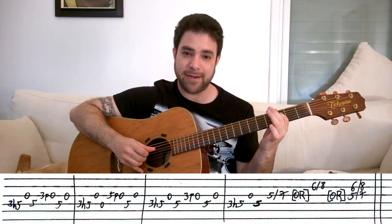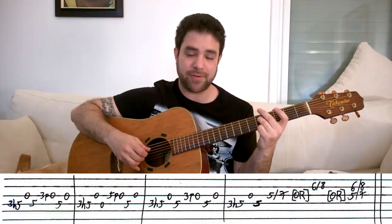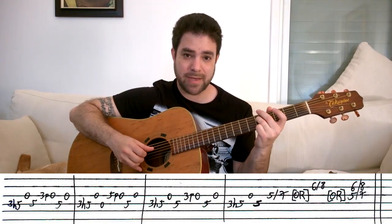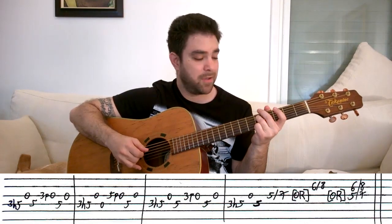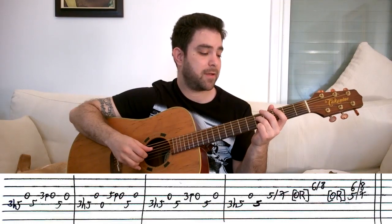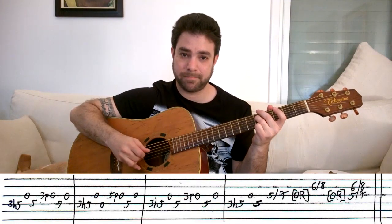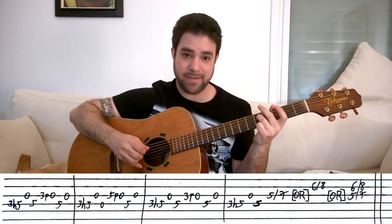You start by hammering on 3 to 5 on the D string. And then you play the open G string, 5 on the D string, and an open G string again. You can do it in a legato feel — you can play both of them at the same time. Or you can play them in staccato and just stop pressing the D string when you play the G string. Both of them sound fine.